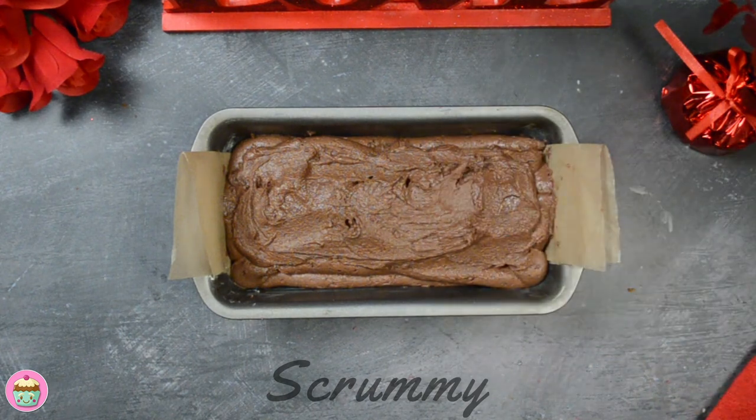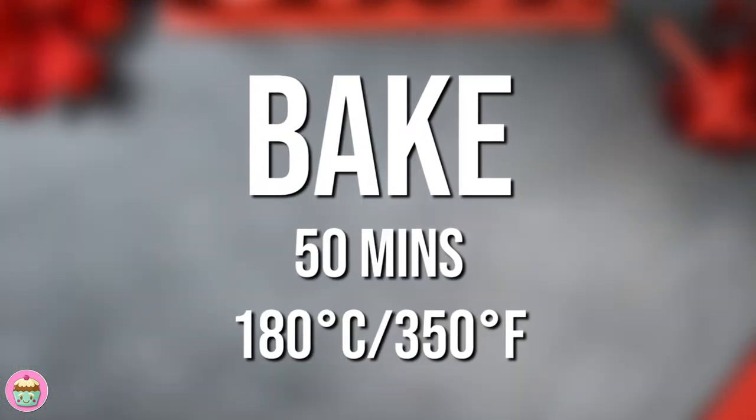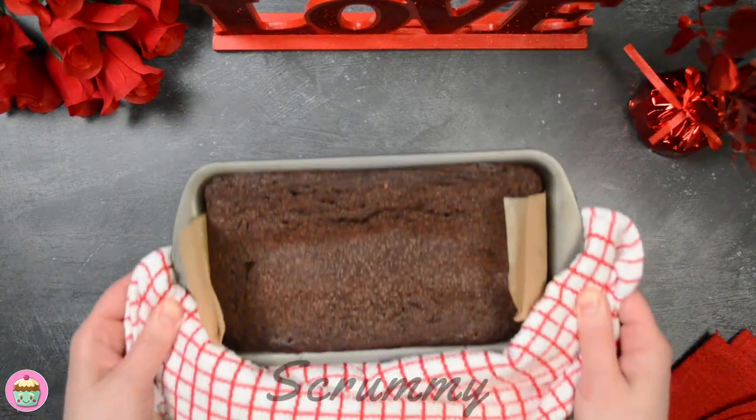Bake at 180 degrees Celsius for 50 minutes. When the cake is baked, allow it to fully cool before icing it.